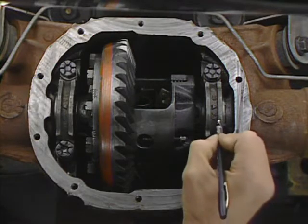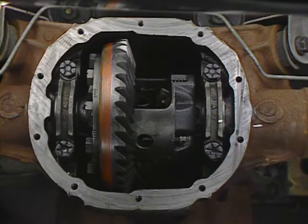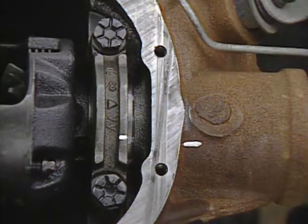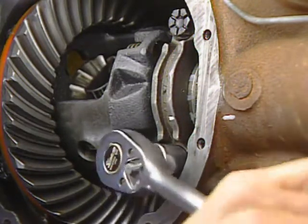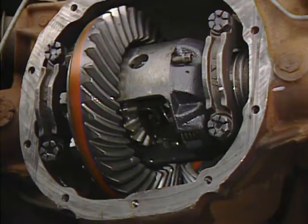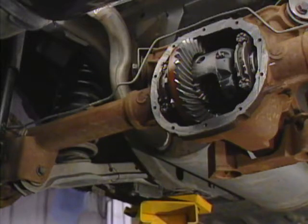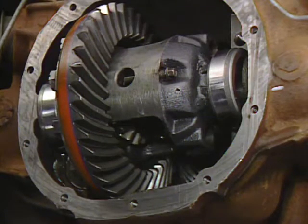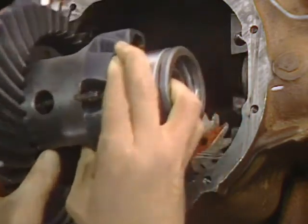Before removing the gear set, mark one of the bearing caps and put a corresponding mark on the carrier. This will identify the location of that cap for reassembly. The differential bearing caps must be installed in their original positions, with the arrows pointing outward. Then loosen the bearing cap bolts, but do not remove the caps yet. Now carefully pry the differential loose inside the caps. If the differential is not tight and appears as if it could be removed easily by hand, it was not shimmed correctly, which can cause noise and shorten the bearing life. With the differential loose, remove the bearing caps and carefully take the differential assembly, including the shims and bearings, out of the housing.